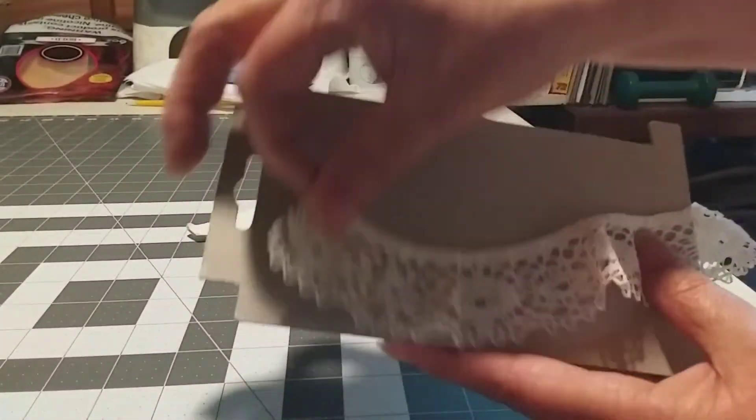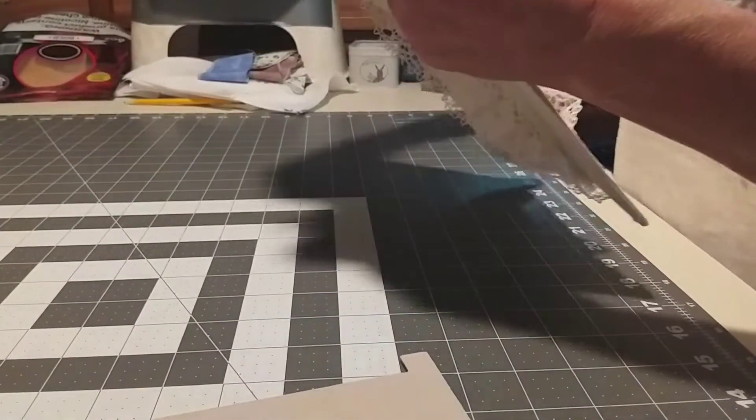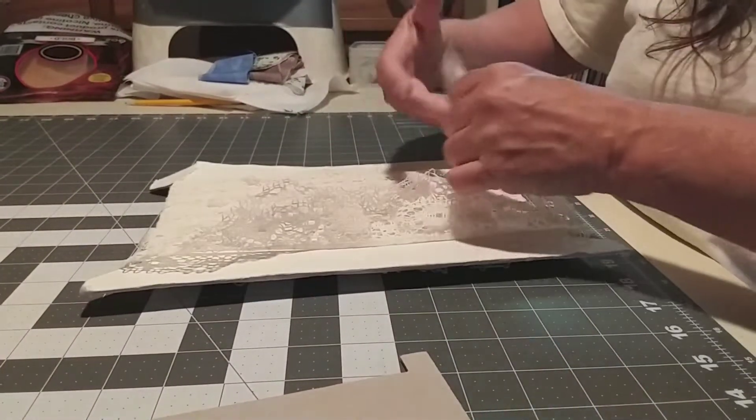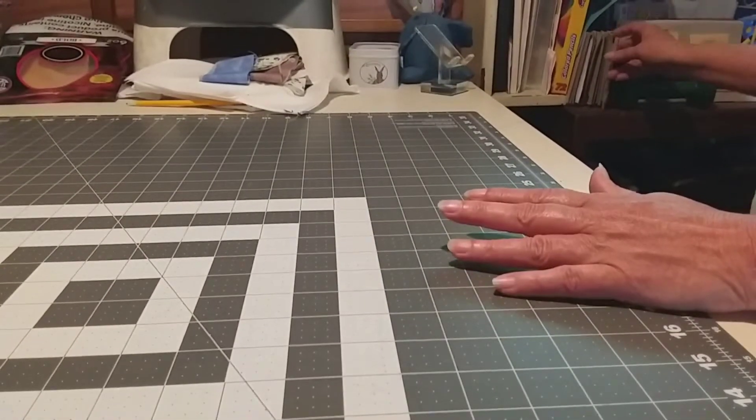Oh, I like this one. This one is already pinned. Do you need to pin it? No. I ain't know if it was already pinned or what. Well, that one needs to be pinned. Alright. That's the end of those.